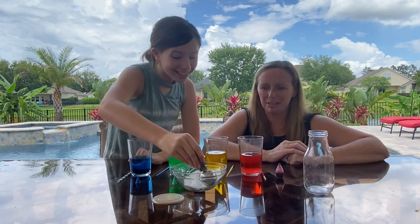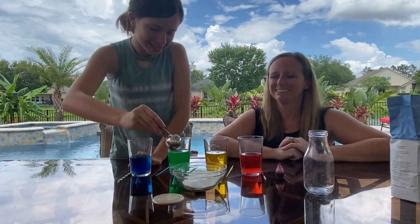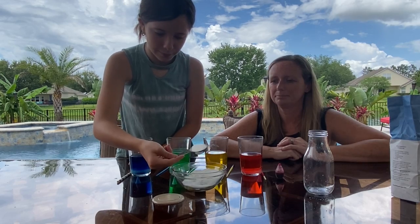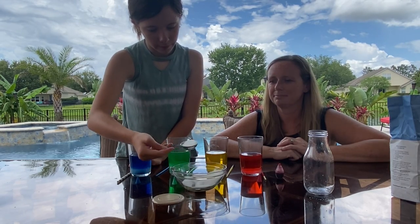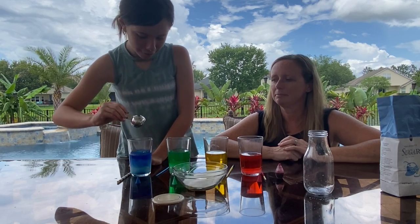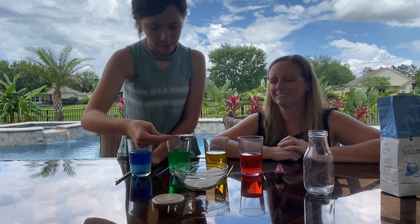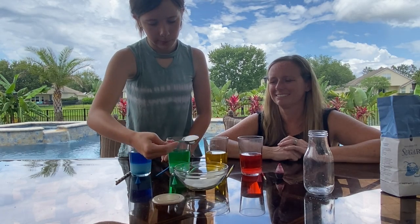How many for the next one? Two, four, six, eight — this is gonna be a lot. One, two, three, four, five, six, seven, eight. So this last cup gets eight tablespoons of sugar.